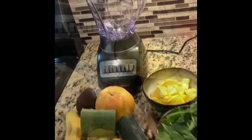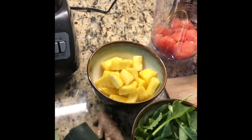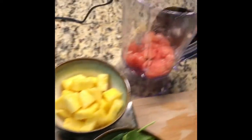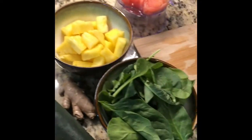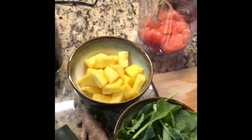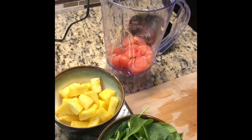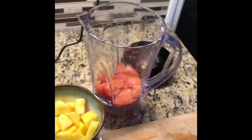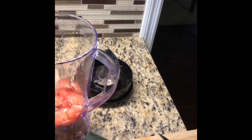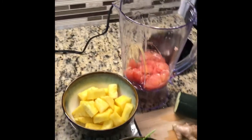I went ahead and peeled the grapefruit, took the meaty flesh out of the skin, and already added that to my blender. Now I'm going to add the ginger, cucumber, avocado, and banana. I'll peel the skin off the ginger and slice it up. I'm going to keep some of the skin on the cucumber but peel a little bit off, and I'll cut the avocado to add as well.